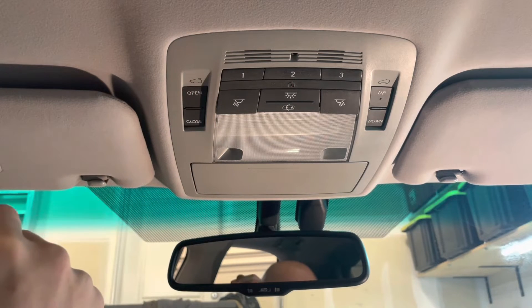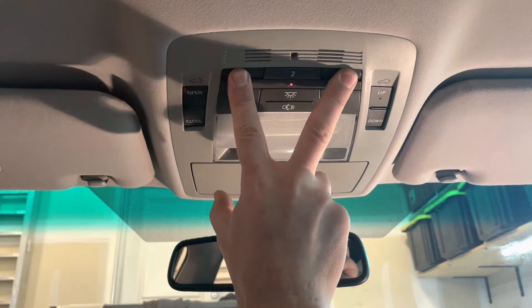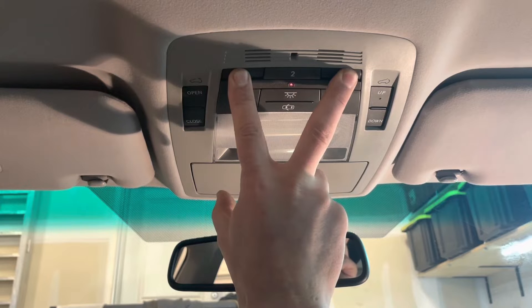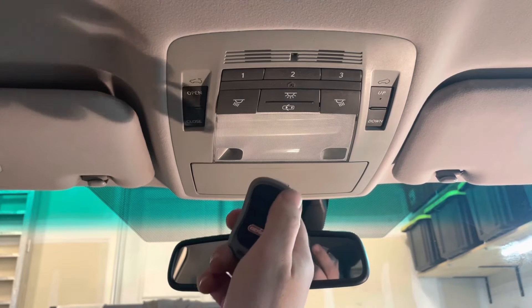So let's say this is a new vehicle that you bought and you want to get rid of all the old programs. What you want to do is press both of these buttons and hold them for 10 seconds until the little indicator light starts to flash rapidly. That's going to erase all the programs. There we go — everything is cleared, and now there's nothing programmed to any of them.